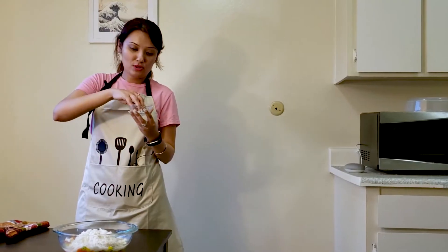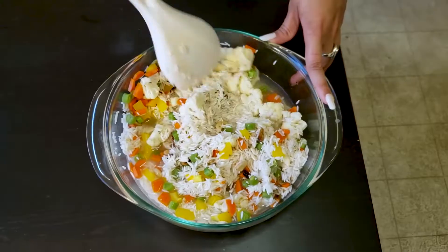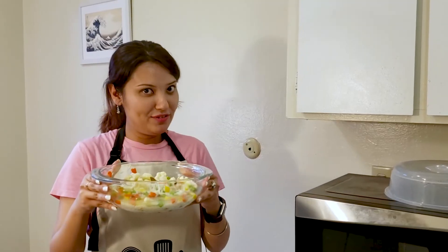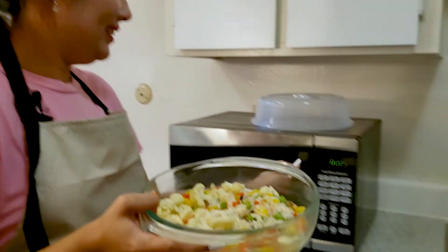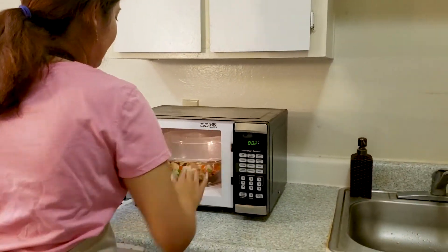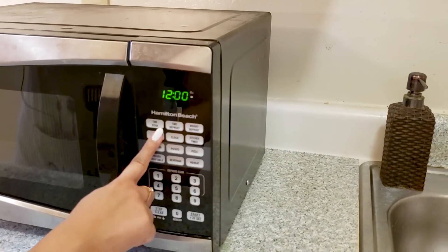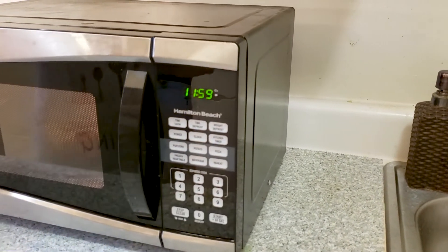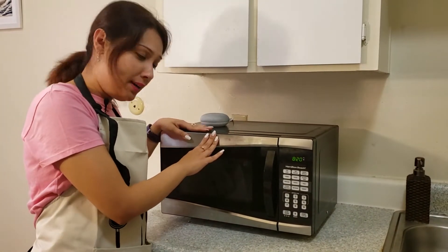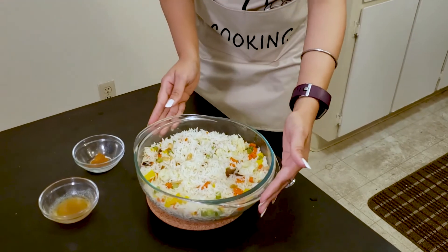Now add salt. Mix the whole thing together. Now we have to cook for 12 minutes.